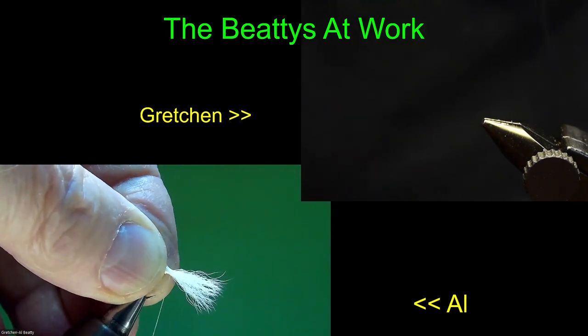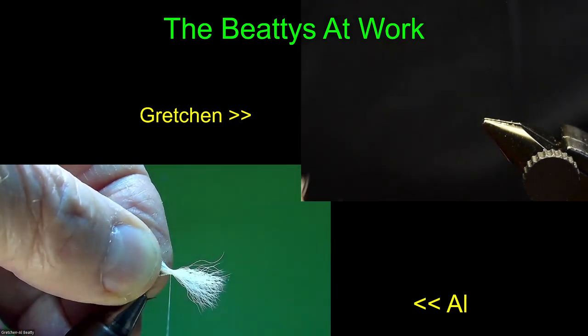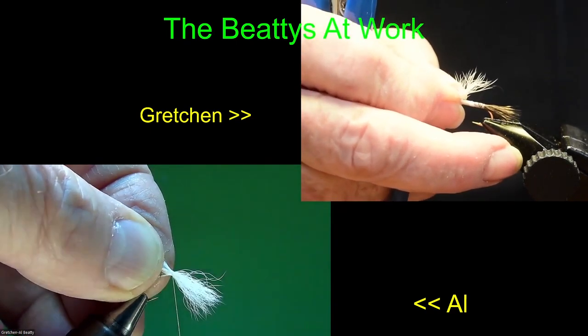The reason I'm such an expert at good whip finishes is because I did a bad one for 40 years before I knew I was doing bad ones. So anyway, I'm tying my wings on. This is the last one in my dozen — first dozen of 12s.